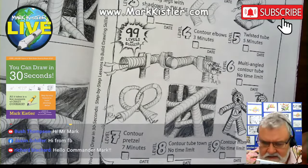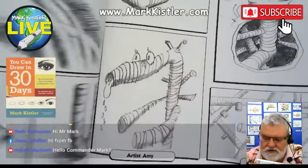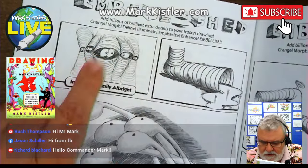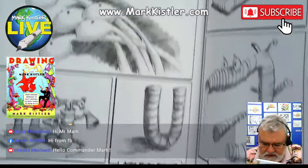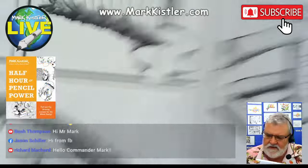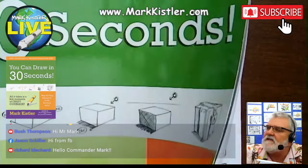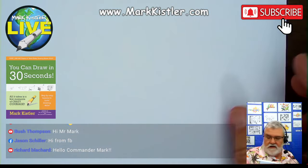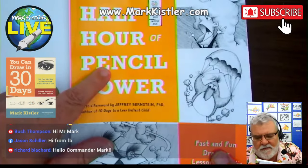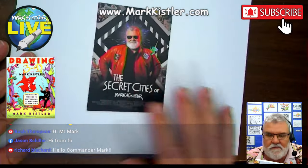Welcome to day 36! Look at all these drawings we're going to do this week — contour tombs inspired by Ashley Albright, a wonderful art teacher, tube liquids coming out, the tube monster, and the ant highway. This is a lesson I did on 21Draw. Let's get to it! Let's draw our half hour of pencil power today, inspired by that book right there. Half Hour Pencil Power is a really fun book — of course I'm going to say that, I wrote it!